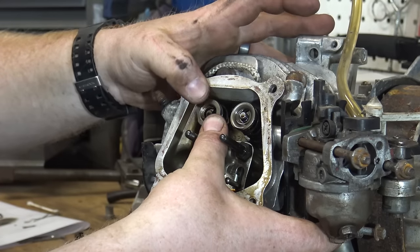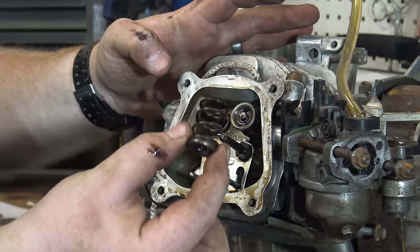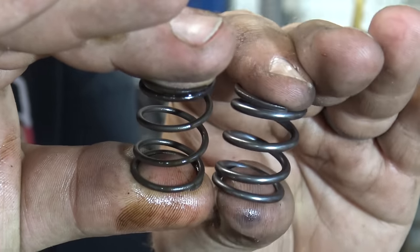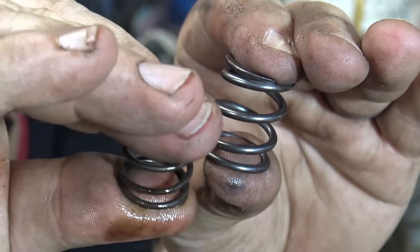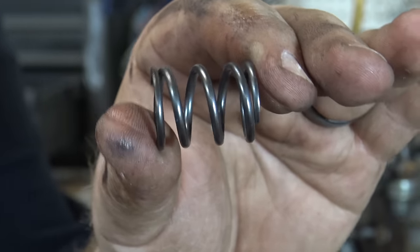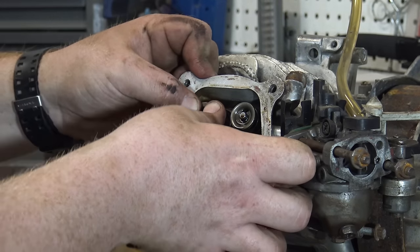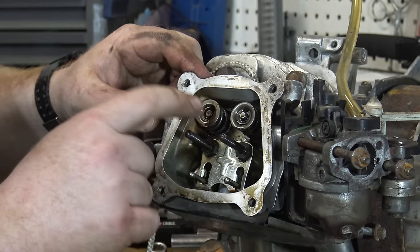Now we simply push on these valve caps and move them to the side. There's a little notch on the valve caps and then you can pull the cap out with the spring. You can see the standard spring — I can push it fairly easy with my hand — but the 18-pound spring has twice the tension on it. You can see that these 18-pound springs are going to work out much better at higher RPMs. We're simply going to place that spring on there, lay the cap in the spring, set the spring on there, push down and back up, and get it seated into place.